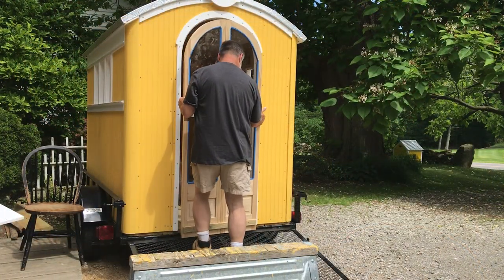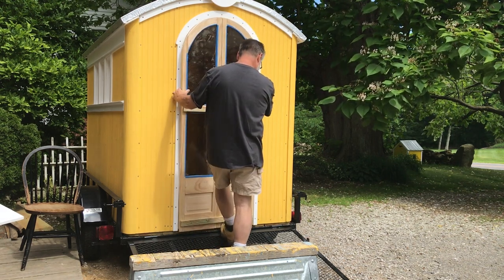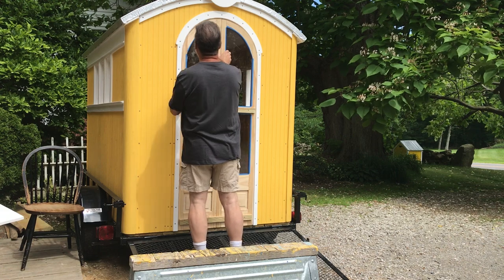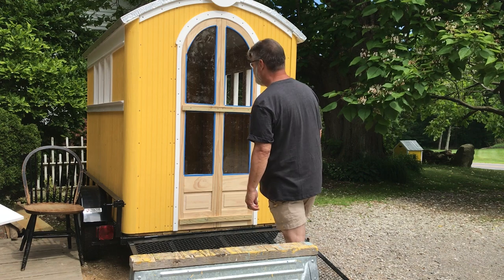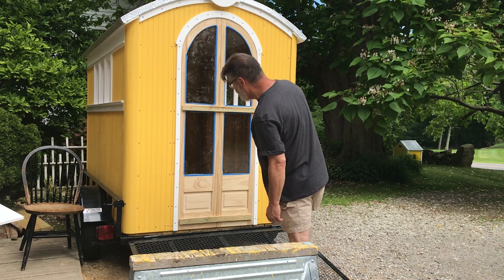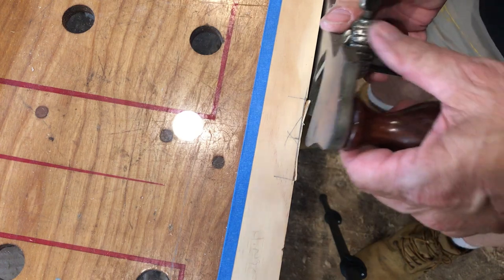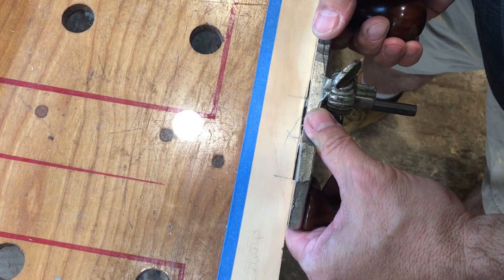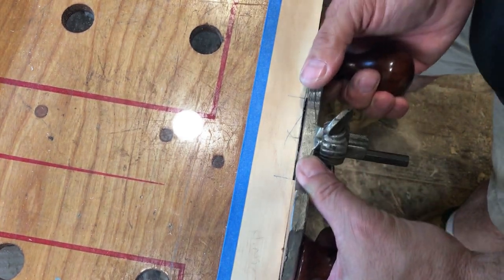Now I fastened the doors together so that I could do a test fit as one whole door. What on earth is that? Well, next to my Stanley number 4 hand plane, that's my other favorite tool — my Stanley number 71 hand router. It took me a few years to find that thing. Here I'm using it to route out the door hinges.